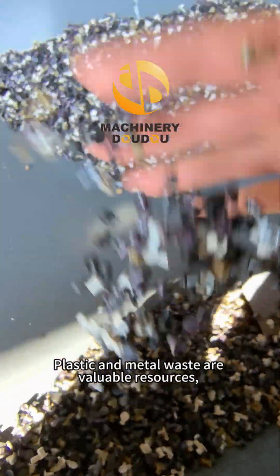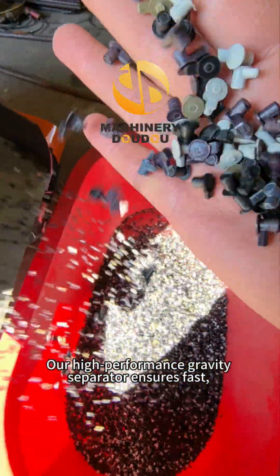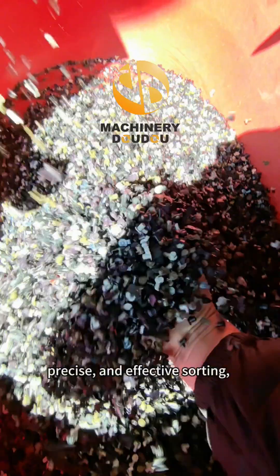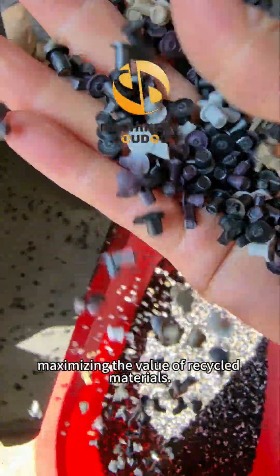Plastic and metal waste are valuable resources, and efficient recycling starts with proper separation. Our high-performance gravity separator ensures fast, precise, and effective sorting, maximizing the value of recycled materials.